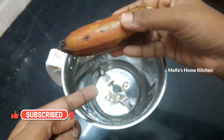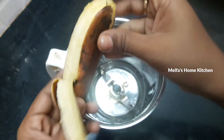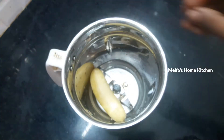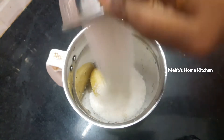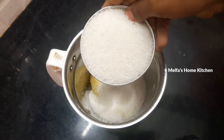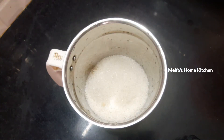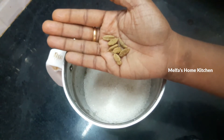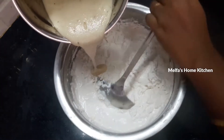Here is a mixer jar. I will add the batter to the mixer jar. Now we will add the soaked rice to the paste. We will add it with water.